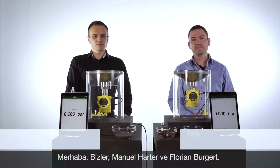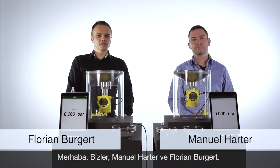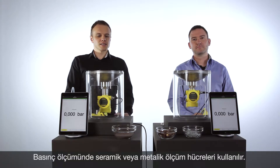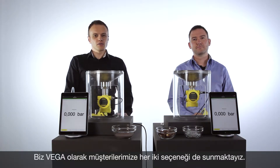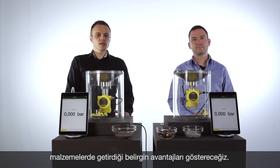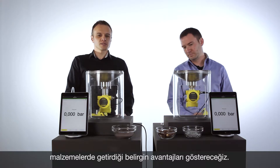Hello, my name is Manuel and I'm Florian. In the world of pressure measurement we have the ceramic cells and we have the metallic cells. We from Vega offer both technologies. Today we want to show you why abrasive applications have good advantages for the ceramic cells.